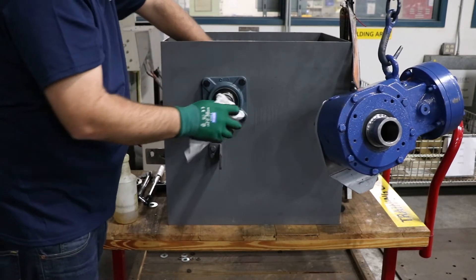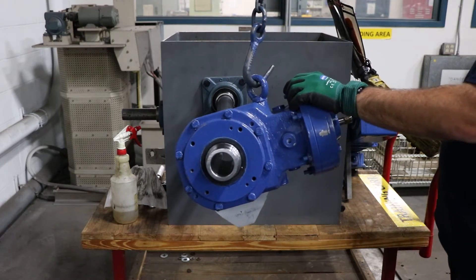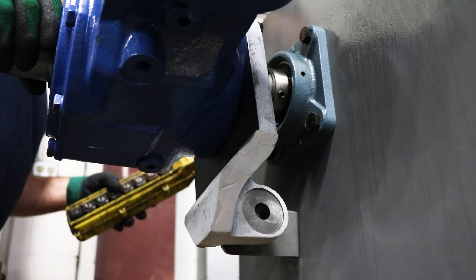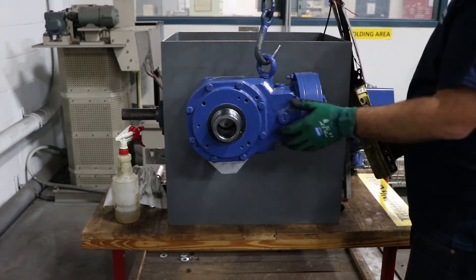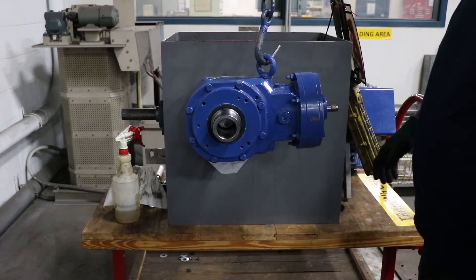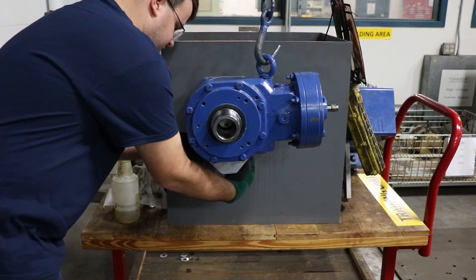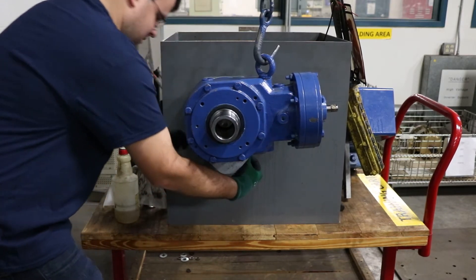Once the components are clean and dry, you can go ahead and mount the reducer onto the driven shaft. Slide the reducer all the way on the shaft, making sure the shaft extension reaches the end of the shaft extension of the reducer. As shown here, the shaft extension would be too short — this is for demonstration purposes only. You will want the driven shaft to extrude, or at a very minimum meet, the end of the extension on the reducer. This will allow for 100% torque transmission.